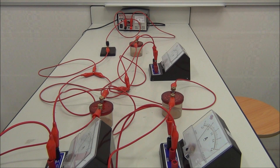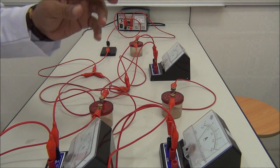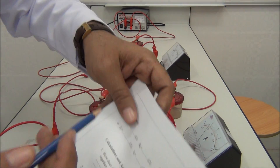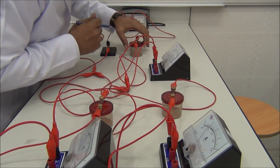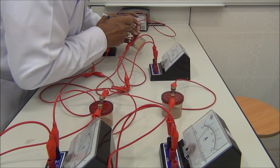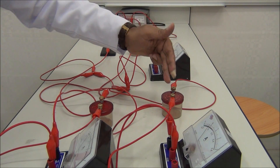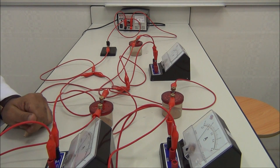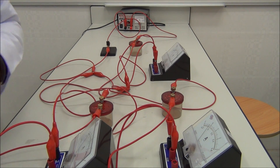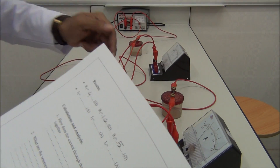Now we start to record the results. We close the switch. We need to register R1, R2, R3. R1 is 4 ohms. R2 is 10 ohms. R3 is 5 ohms. We register R1, R2, R3.